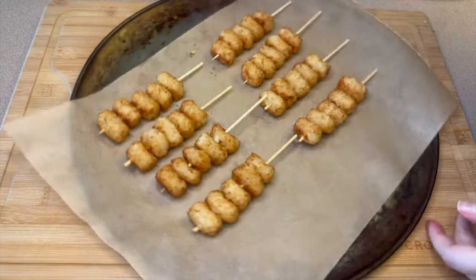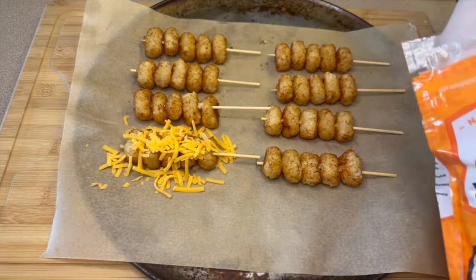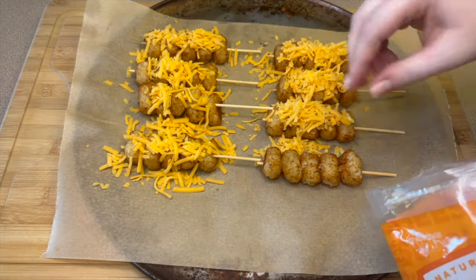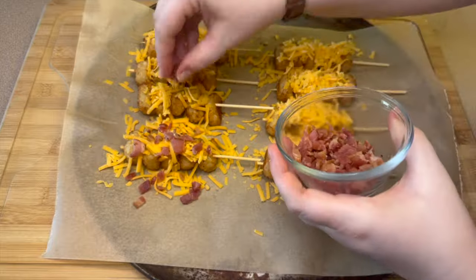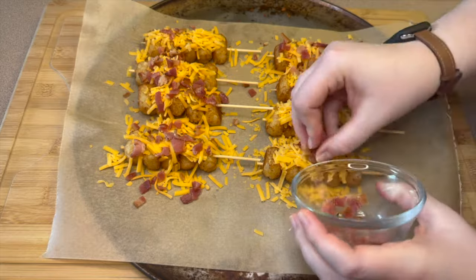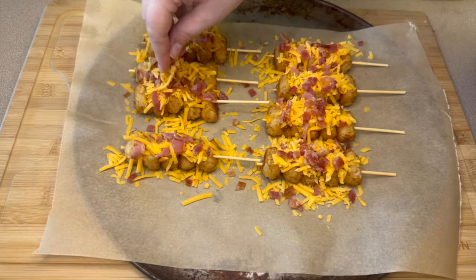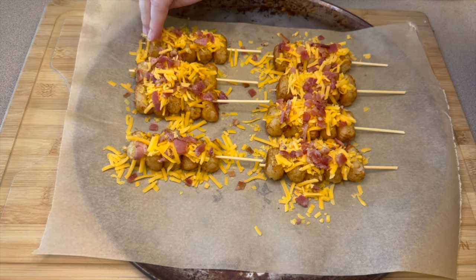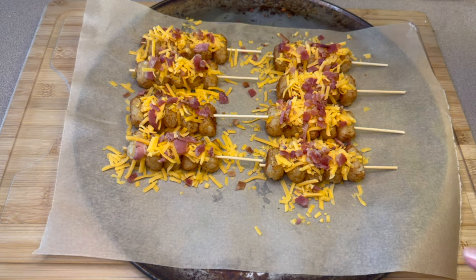Now that these are all laid out, I'm adding a little bit of shredded cheddar cheese over the top of each one. Once your bacon cools down, chop it up and add it over the top of the cheese. If you have excess on your pan, try to pick some up and add it on the tater tots, but if you don't get it all on there, it's okay. Put those in the oven for about five to seven minutes to melt the cheese.